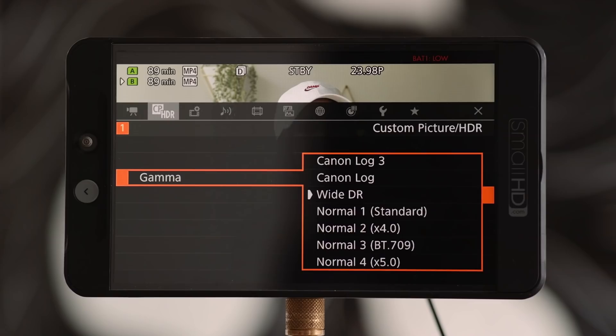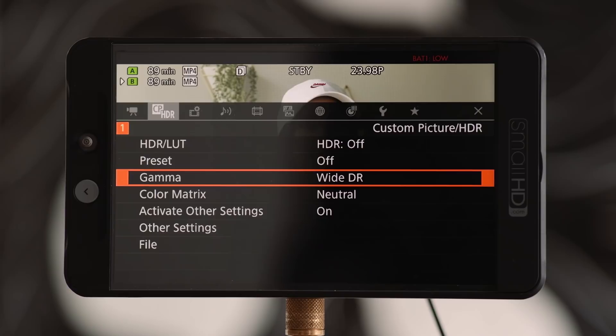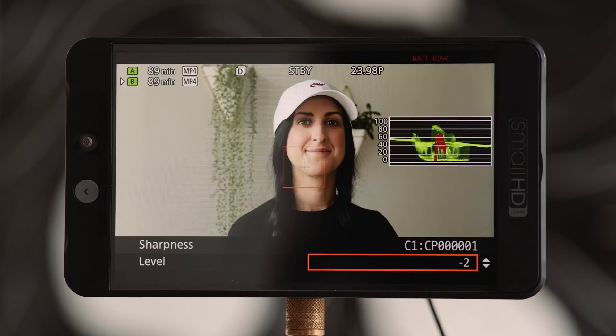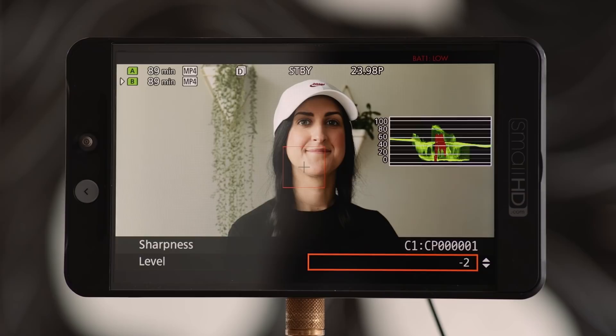Lastly, we want to tackle custom picture profiles. Everyone always asks us whether we shoot on C-Log, and we actually don't. 95% of the time we shoot on WDR — it's a clean profile that still uses the wide dynamic range of the camera without the flatness associated with C-Log. The only thing we modified on the profile is turning the sharpness all the way down. WDR gives us enough wiggle room to grade in post, while also giving us great looking files should a client want raw footage afterwards.